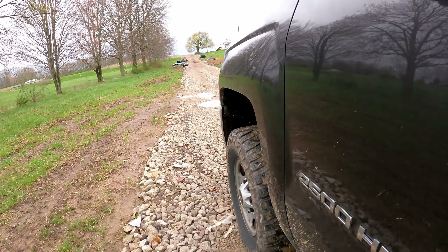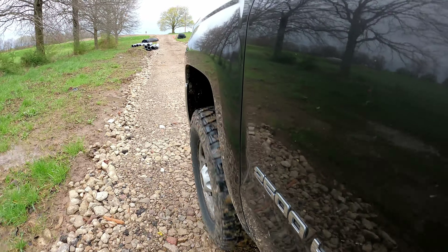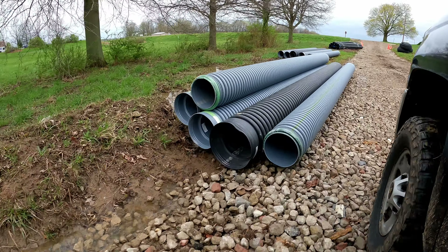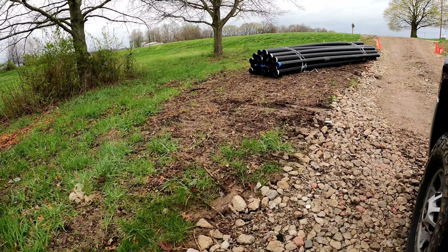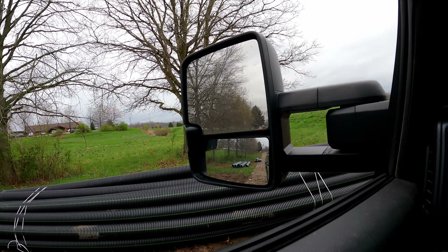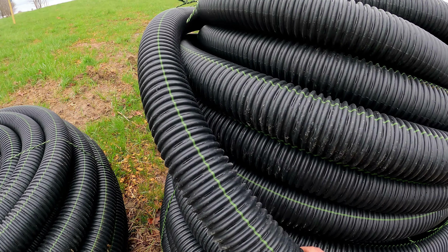We've got rolls of woven geotextile fabric here — you can see it's woven because the fibers are woven together in that crisscross pattern. Then you've got non-woven, which is like this felt-type application. Non-woven is great for separation, wrapping around French drains, things like that. You can even put it under parking lots to keep your soil separate from your base rock so they don't migrate back and forth. I prefer in those cases to use the woven geotextile because it has more tensile strength — the long fibers mean if weight is pushed on it, it's pulling on fibers clear on down.